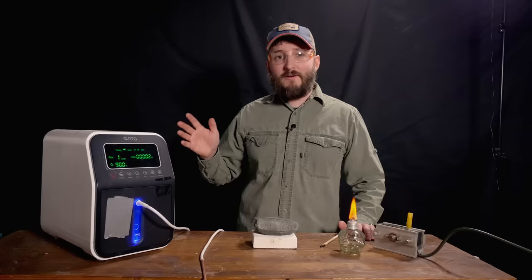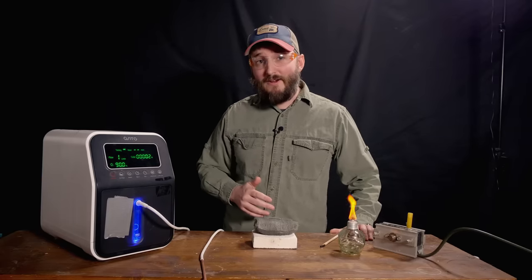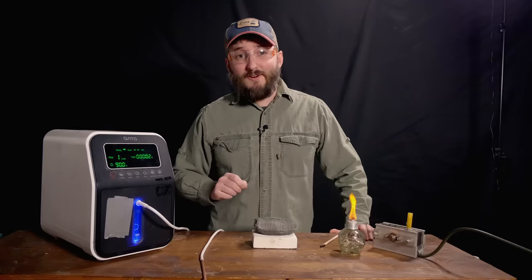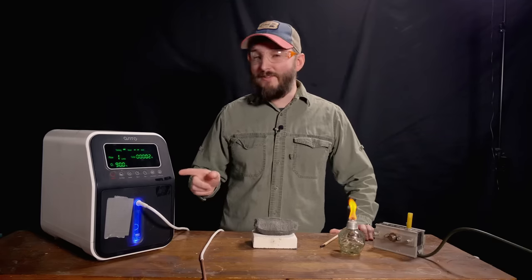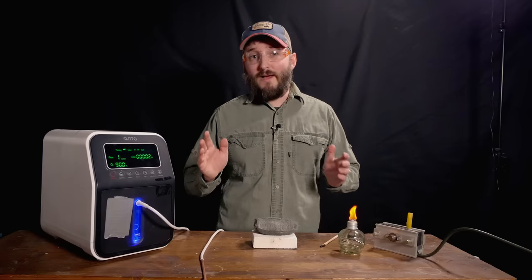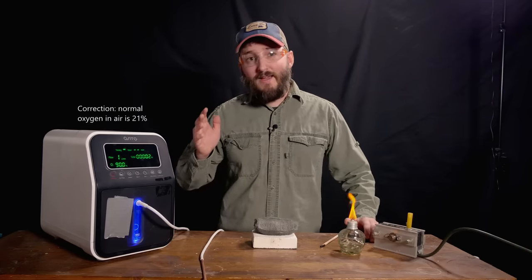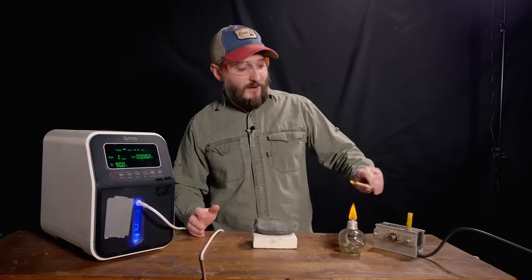This was normally about a $300 product. There's an Amazon return store in my area and I was able to score this for about 75 bucks — way too good a deal for me to pass up. And there are a lot of experiments I'm excited to try with this. This device is capable of taking normal atmospheric air, which is about 24% oxygen normally, and concentrating it all the way up to about 90%.